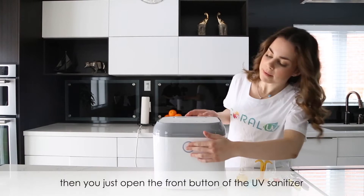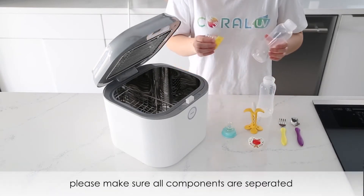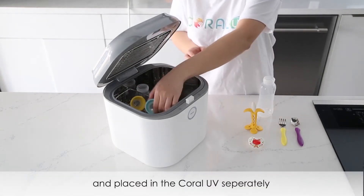Then just open the front button of your UV sanitizer and place your items in. When you place the bottles, please make sure all components are separated. The caps and nipples need to be removed and placed in the Coral UV separately.